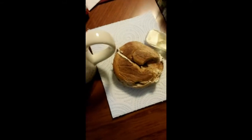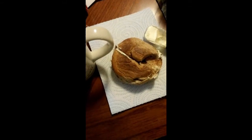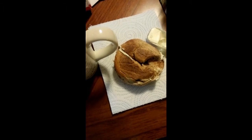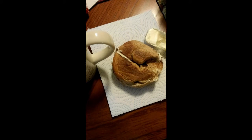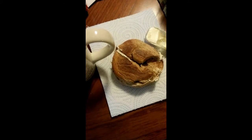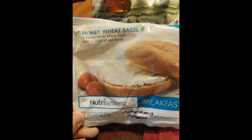I'm gonna eat my breakfast and then have my snack — those popcorn things again. The next vlog will be for lunch.